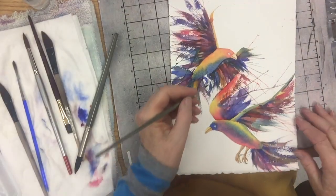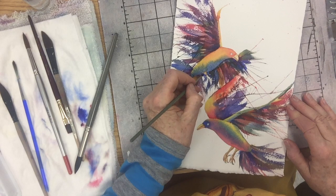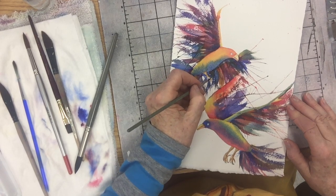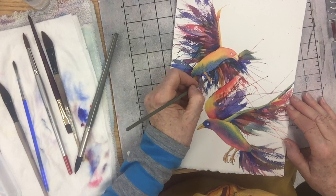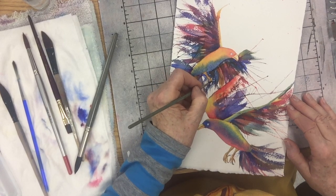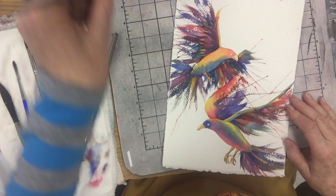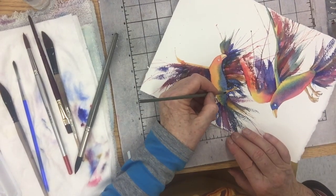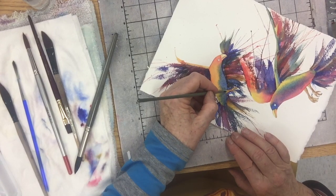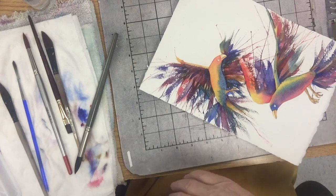So his foot starts here, and I'm just going to paint it in first, then it goes out here. That's on dry — I didn't wet it because it's such a tiny area. And then there's one more toe kind of like that. Here I want to rinse out my brush and scrub a little bit, because you don't want a really hard line across there — it's going to be covered up by feathers anyway, so it wouldn't be a really hard line.